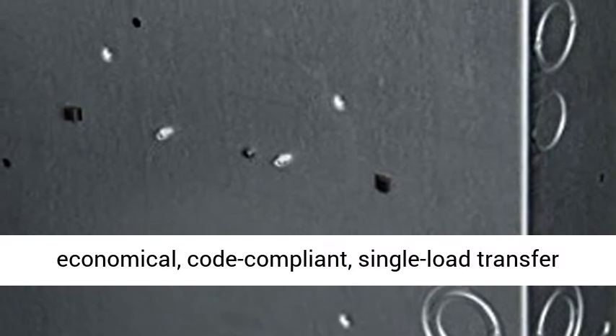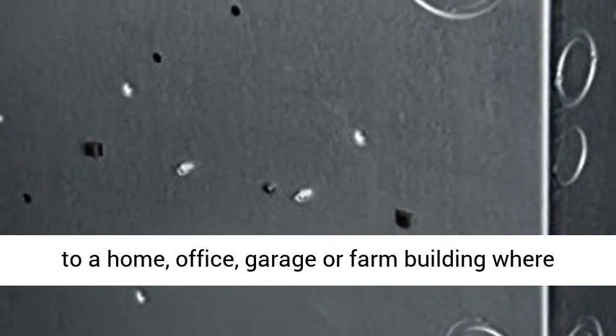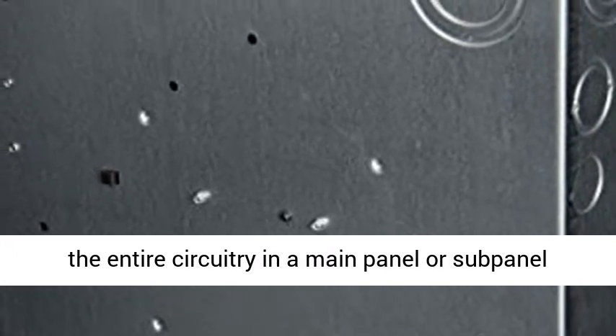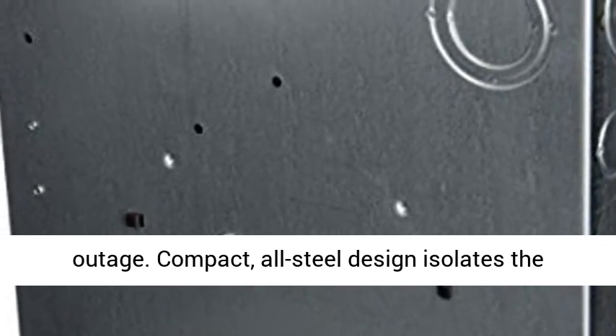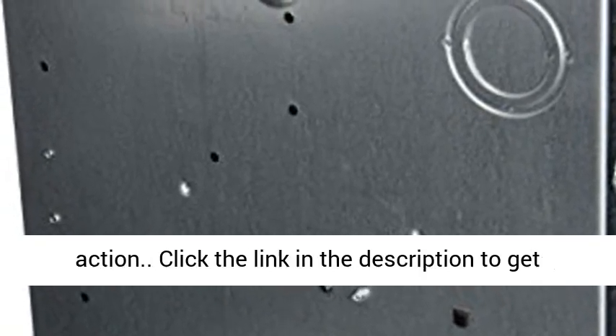This economical, code-compliant, single-load transfer switch provides a safe way to feed generator power to a home, office, garage or farm building where the entire circuitry in a main panel or sub-panel must be powered by a generator during a power outage. Compact, all-steel design isolates the generator from the utility with manual switching action.